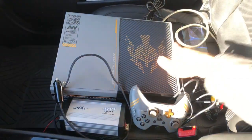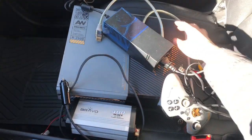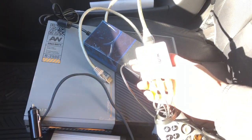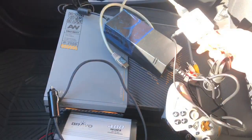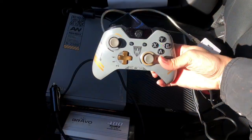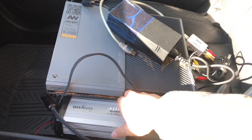First off, we got the Xbox One console, power brick, HDMI cable, HDMI 2AV adapter — which, if you do have an HDMI port in your car, you're lucky and you don't need one of these things. Got the corresponding RCA cables as well, a micro-USB cable that plugs into that, the controller, and the 400-watt power inverter.